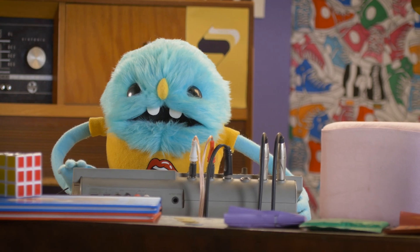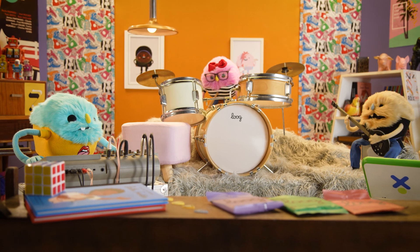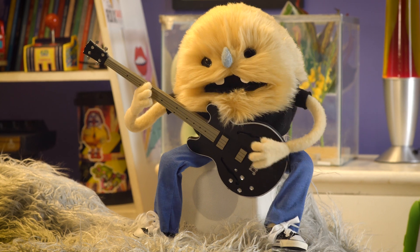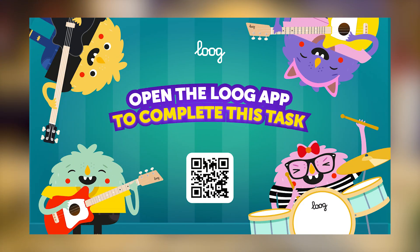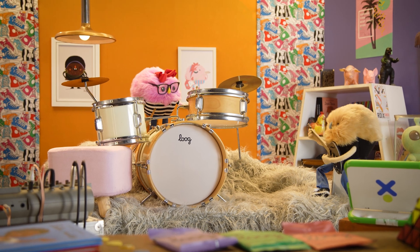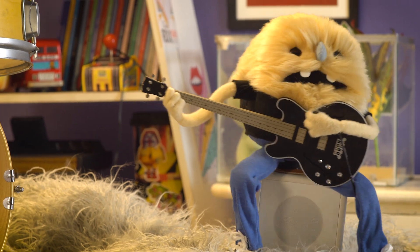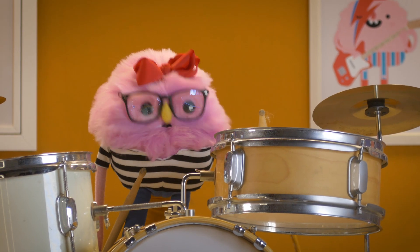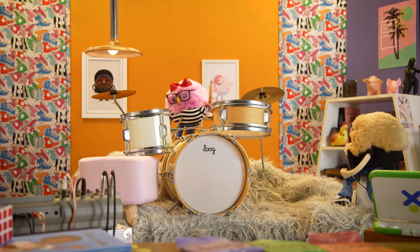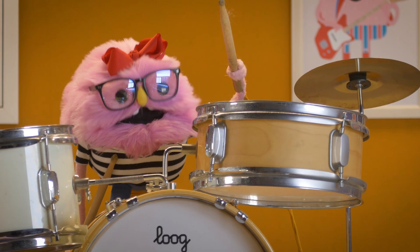Your demo is ready, but it doesn't have a name yet. What's the band called? We were so busy playing we never named it. I think you should decide, human. This demo sounds amazing! I'm so happy, but I feel like I'm forgetting something. That's odd, I also feel like I'm forgetting something. Yeah, don't forget about your science homework! Oh — science homework!